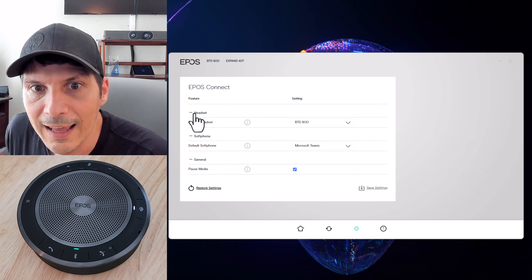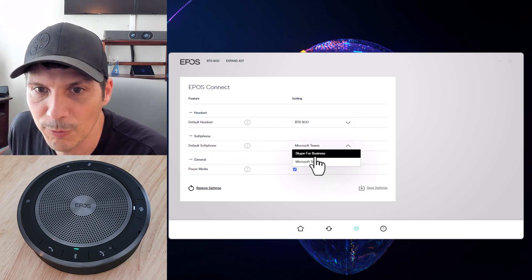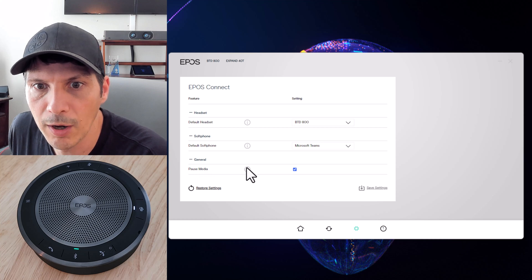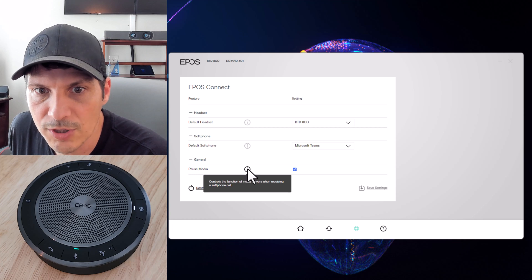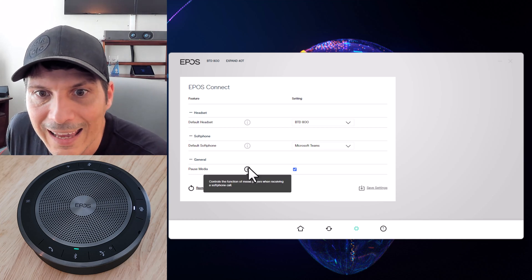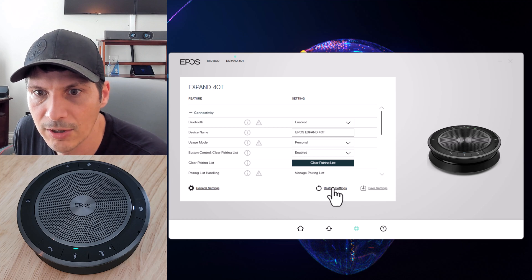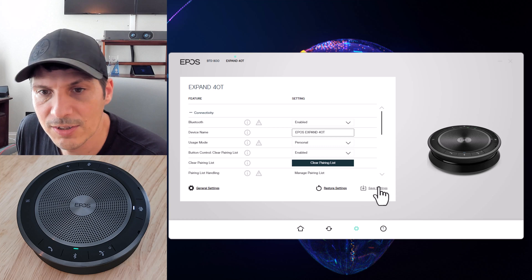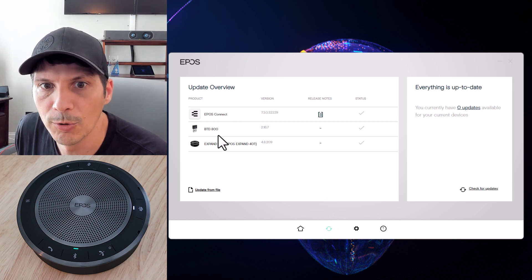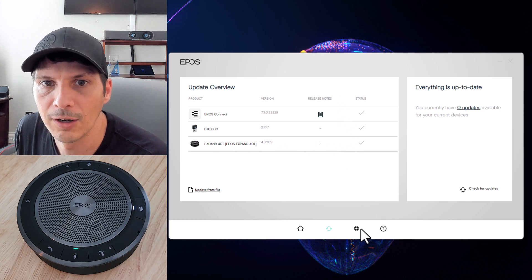In the general settings the headset default is set to the dongle. For softphone, Microsoft Teams is already selected — Skype for Business is an option but Teams is most commonly used. Pause media is also checked. Hovering over the information bubble explains each setting, such as pause media controlling media players when receiving a softphone call. We can restore or save settings from the main list. The updates overview confirms the software, dongle, and 40T are all up to date.